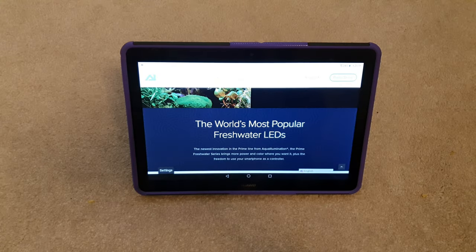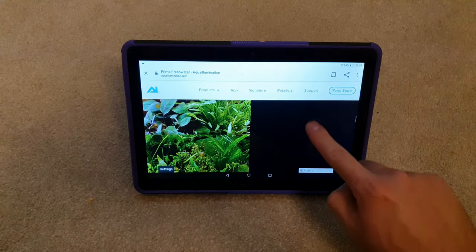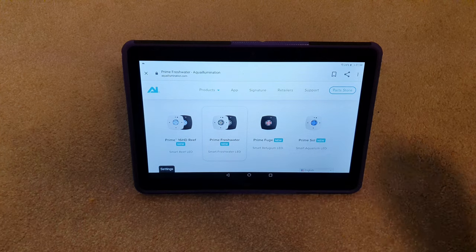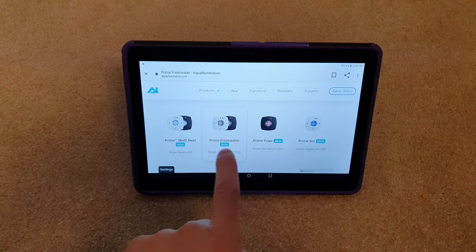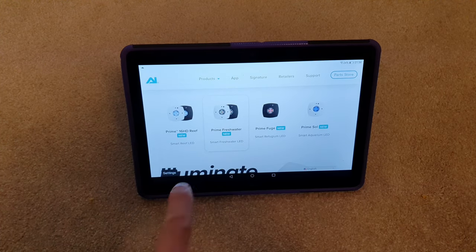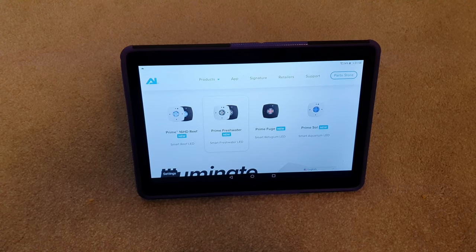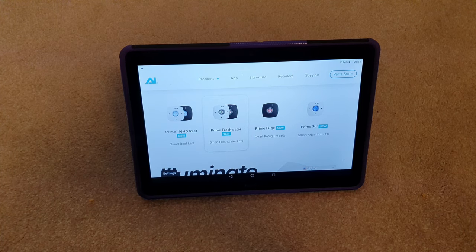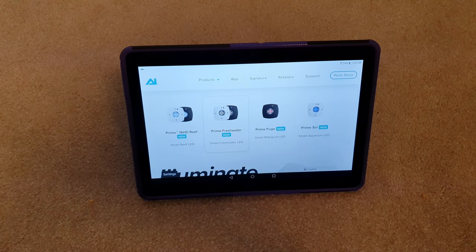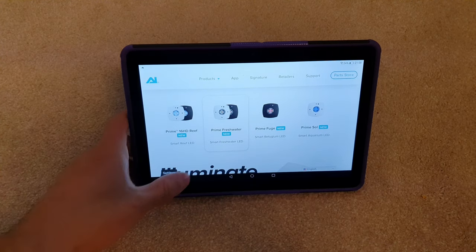Alright guys, before I show you my lights I just wanted to show you a few specs. They don't actually do my lights anymore — they've slightly upgraded it but I think personally it's quite minute. So if you can pick up some cheap AI Freshwater Prime HDs then go for it. I think normally they are £200 each. I got two and two goosenecks for £190 and they were pretty much brand new — so I basically got two lights for the price of one. I was dead chuffed about that.